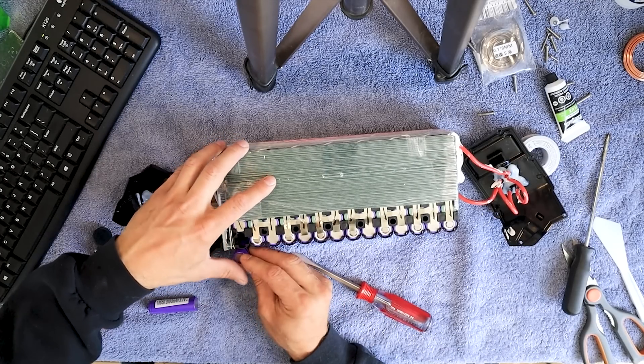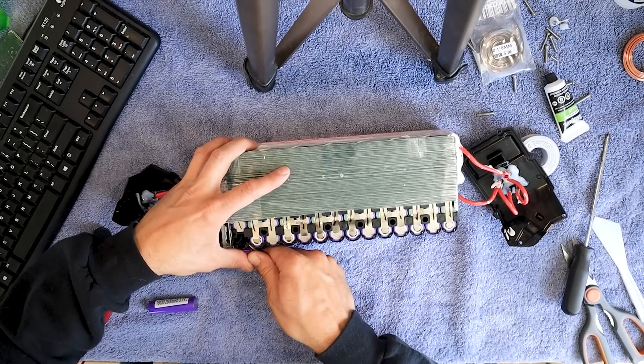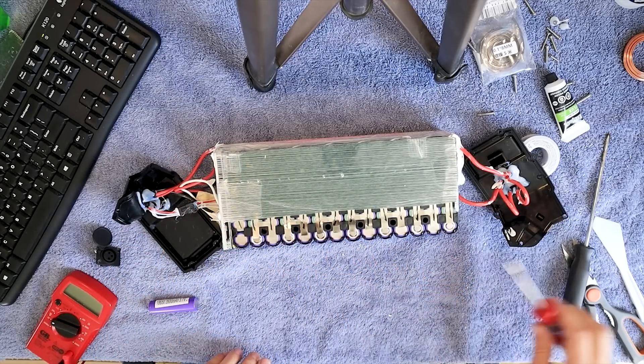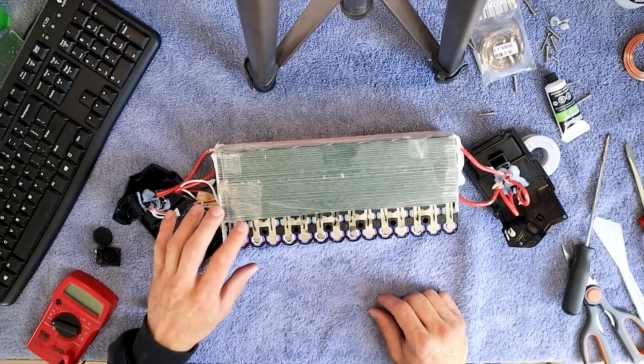I remember this last one's a pain. There we go — not too bad. Double check, triple checking. Alright, now let the soldering begin.